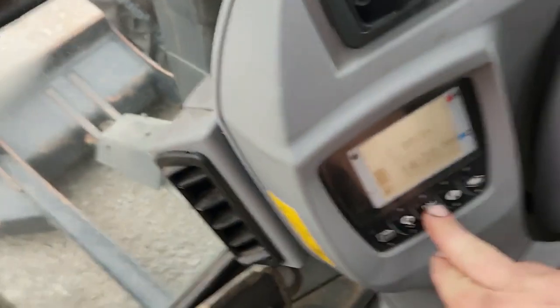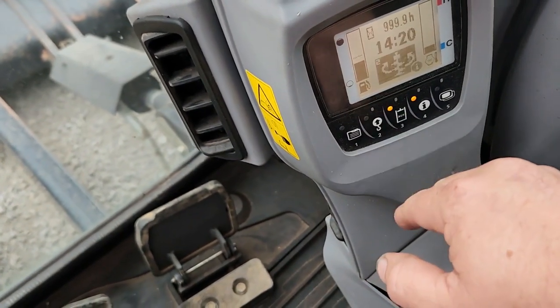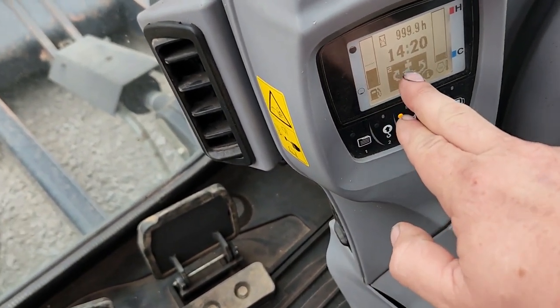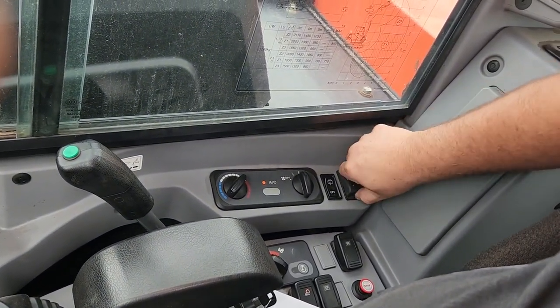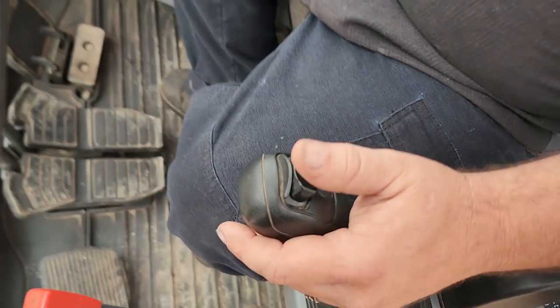You hit the auxiliary, and you'll see it pop up with number two. Come over here and you'll hear an audible buzzer. You flip this red switch and you work this control.